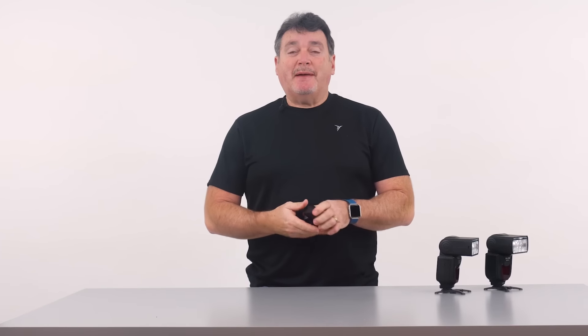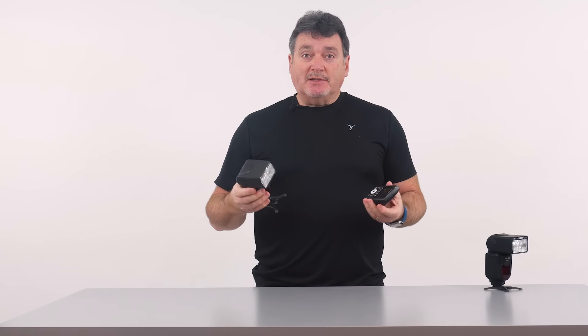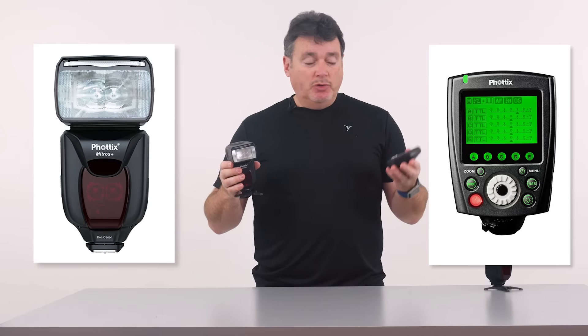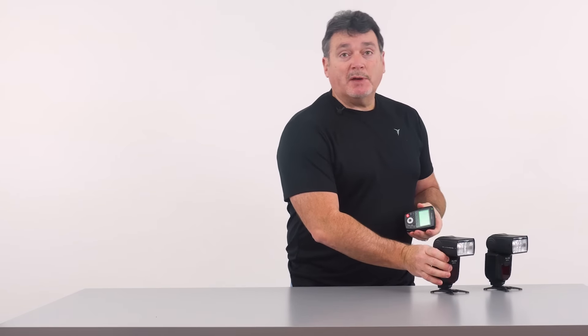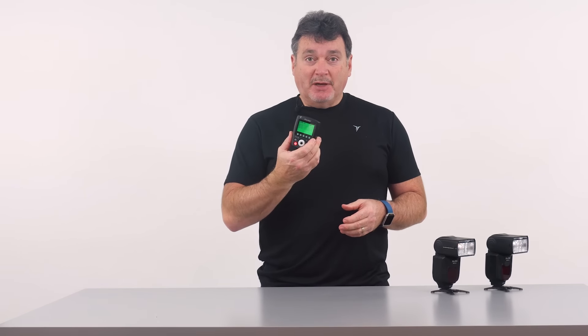I want to show you a little bit about this gear. I've got a really cool flash system from Phottix — the Mitros Plus Flash and the Odin 2 controller. I've spent a lot of time with these and found them to be among the best performing, most powerful and easiest to use systems out there, particularly because of this controller.